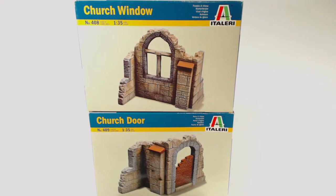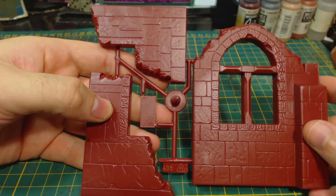These models are 1/35th scale, so they're definitely not correct for a Bolt Action scenery piece which uses 1/56th scale, but I figure churches can be pretty big and grand buildings, so I'm going to use them anyway. Who's going to stop me? Are you? Didn't think so. Let's see what's inside the box.